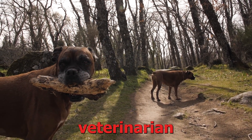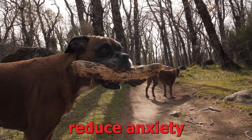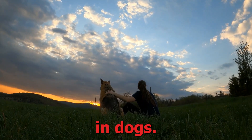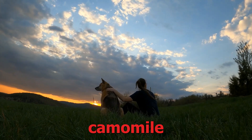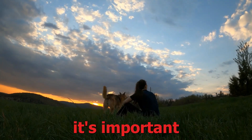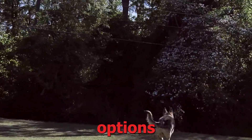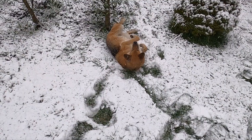6. Calming supplements. Consult with a veterinarian about the use of calming supplements or pheromone-based products that can help reduce anxiety in dogs. Some natural supplements, such as chamomile or lavender, may have a calming effect. However, it's important to seek professional guidance to determine the most appropriate options for your dog's specific needs.